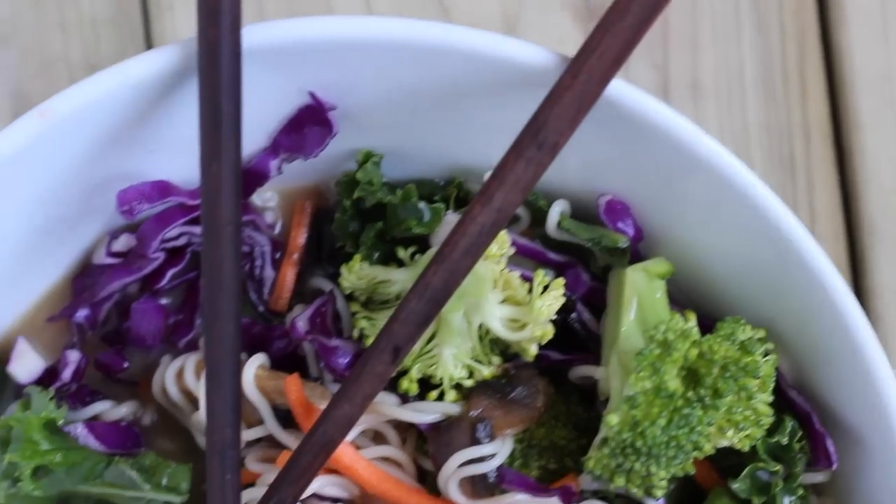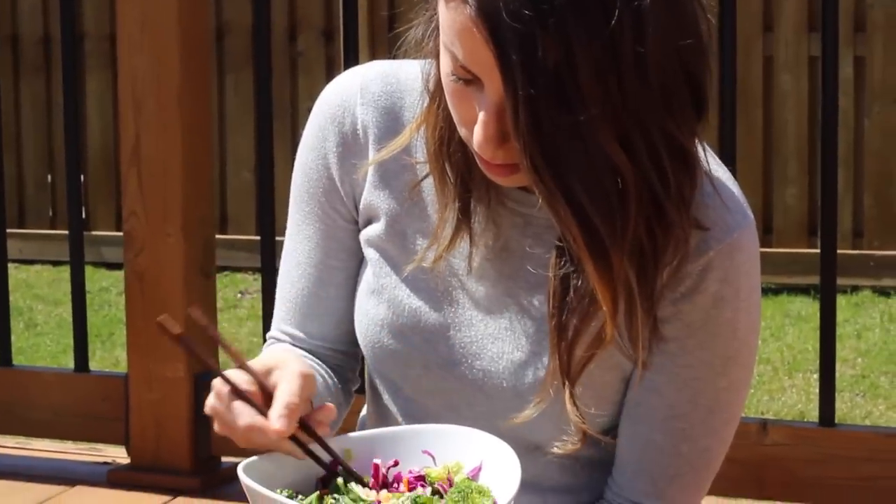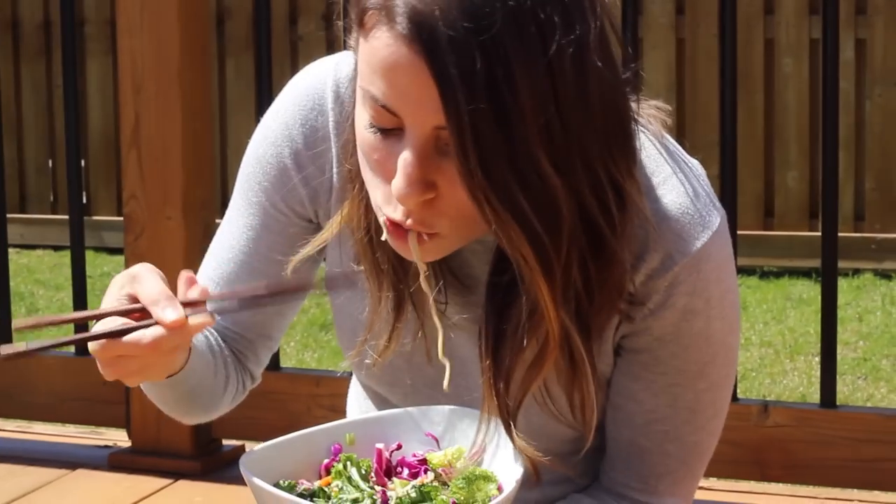Hello everyone! Welcome back to my channel. Today I have another very delicious recipe video for you guys. I'm making a spicy miso veggie ramen noodle bowl.